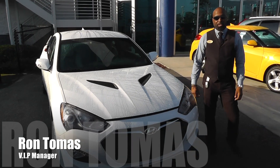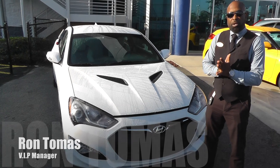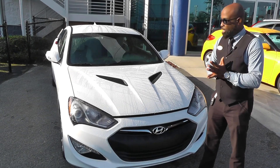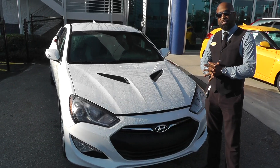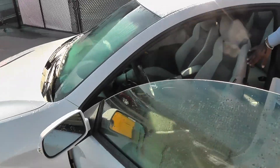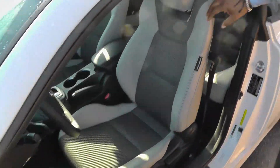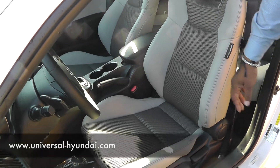Hey, how you doing again? This is Ron Thomas from our VIP department, part of the Universal franchise as well. Just wanted to go over some things about the new 2016 Genesis Coupe. If you look over here, you'll see that these seats are very sporty. You have leather inserts on the outside and cloth in the center. And this is just our base model.